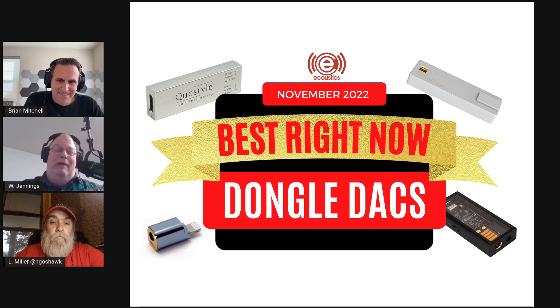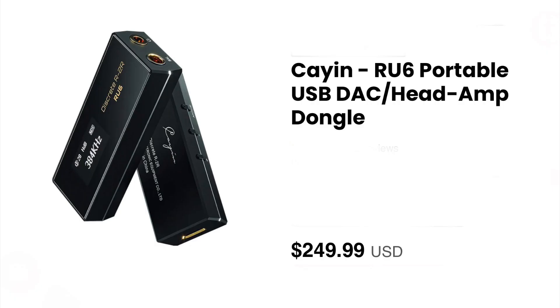Any closing thoughts before we wrap up? Remember as you comment on this that we left things out because our criteria was that it had to work with every device. There are a lot of great devices — the Khadas Tone2 or KA and R U6 immediately come to mind — that didn't make our list purely because they don't play nice with everybody.